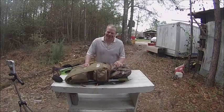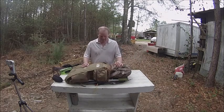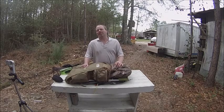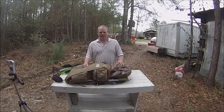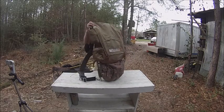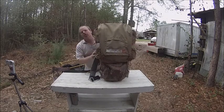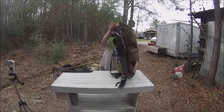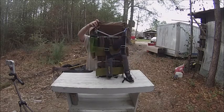Hi, welcome to Wolf TV. I'm with my friend Grumpy Guy, and he's gonna show me what's in his bag. I gave items in this bag to him as a little trade deal, and I'm gonna show you what's going on with this thing. Let's take a look.